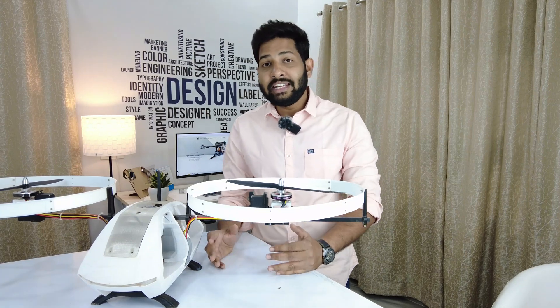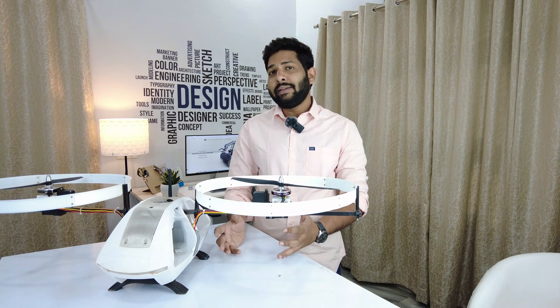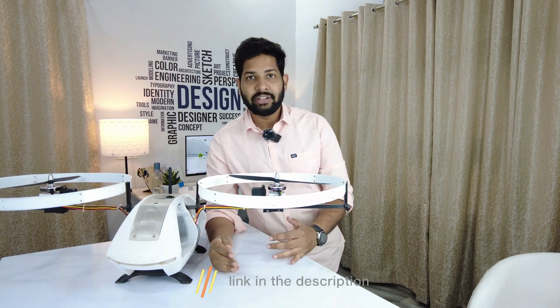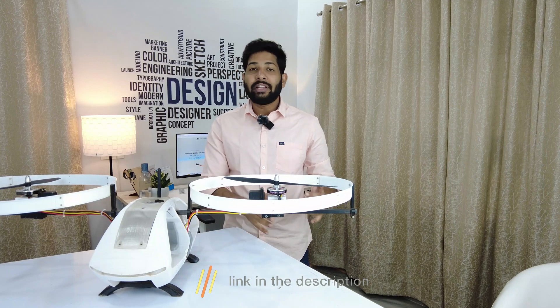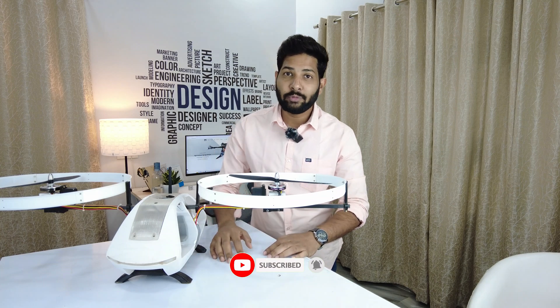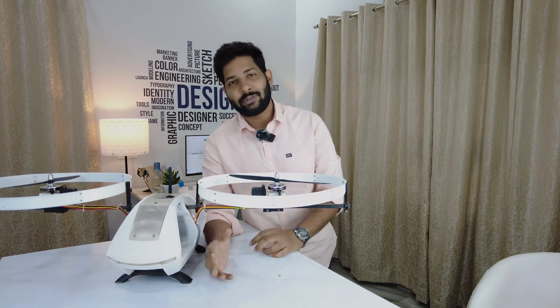The stability could have also been increased if I had used high-precision digital servos, but since I didn't have them, I used analog ones. The download files can be found in the description. I have included another bicopter in my coming projects. If you liked this video and found it informative, please like, share, and subscribe to my MacNinja YouTube channel. Thank you guys for watching — I'll catch you later with the next project.